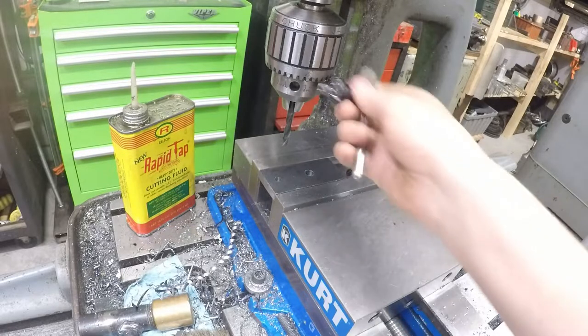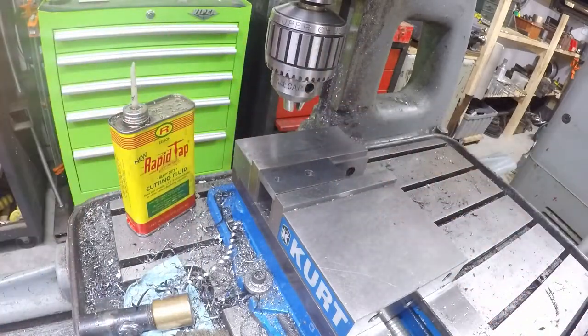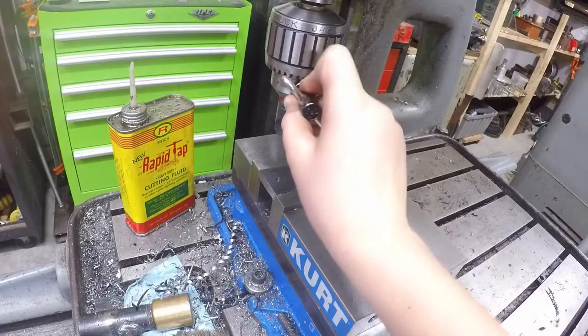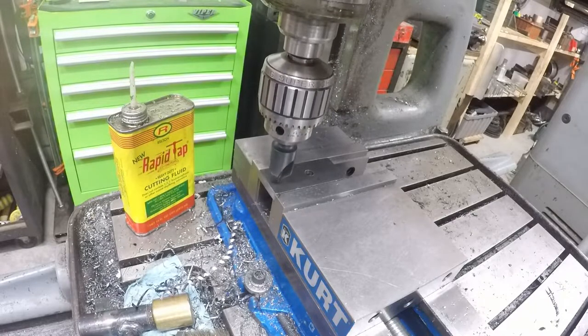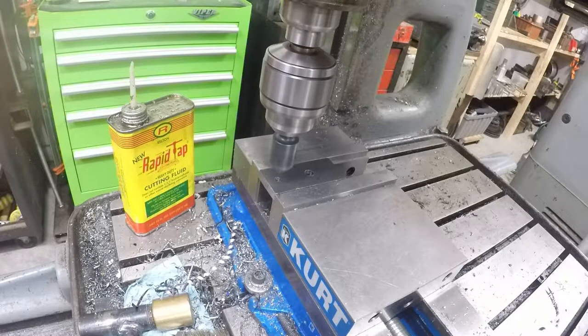I just got done drilling the last hole, and now we can go ahead and chamfer this one. Don't take it out and put a different part in unless you need to — in which case I do not. I'm going to go ahead and take out our quarter-inch drill bit and throw in our chamfer tool. We're going to be using an 82-degree chamfer tool, due to the fact that the screws I'm using are 82 degrees, which is mostly normal. If you're using a screw and wondering what angle you should have your chamfering tool at, chances are it's going to be 82 degrees — make sure to double-check. We're probably running a little fast for this, so I'm going to slow it down just a hair to help it cut through a little better.